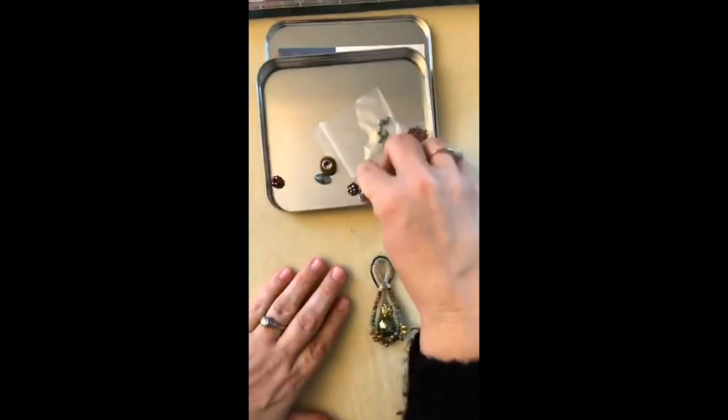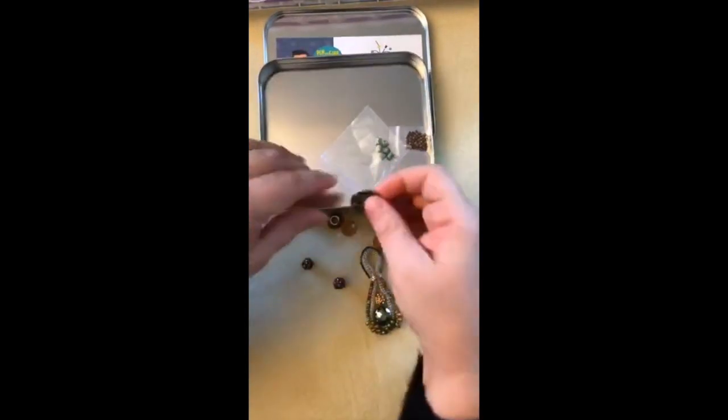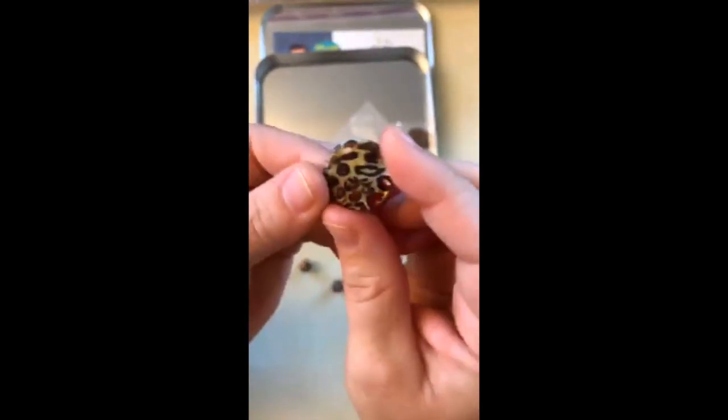So we've got our handmade pendant. He also included a couple of crystal-style beads — these look like Jesse James Beads, they have sort of a micro bead finish on them. He included a couple of really pretty little sparkly ones, and there's one that's like a cheetah print, which also looks like a Jesse James bead. Then some cute little seed beads and some little stone beads. We've got a little package of doodads here and we are going to put something together.